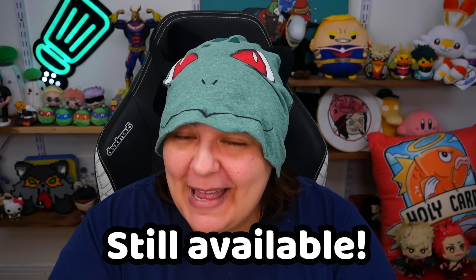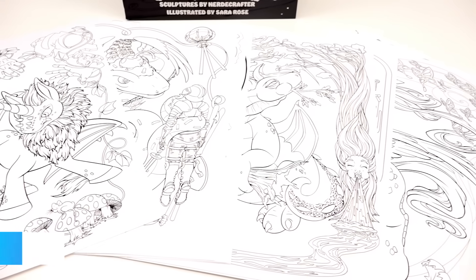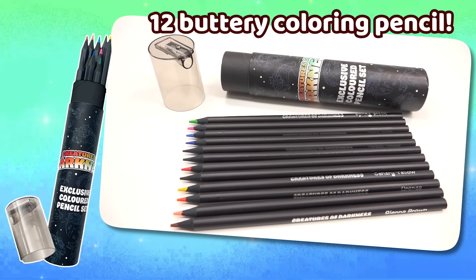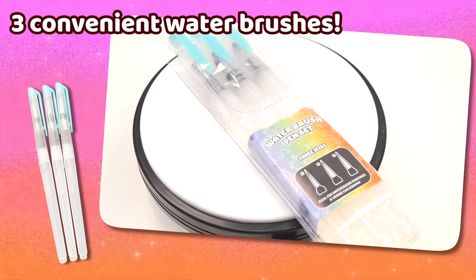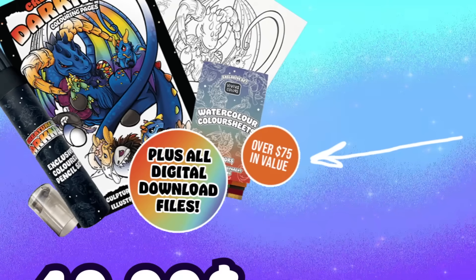My coloring book is still up for grabs — did someone say unicorns? Dragons? Evil burb? Introducing the Creatures of Darkness coloring book set. You get a folder of 22 illustrations printed on cardstock, done in a Disney villain fashion inspired by my own sculptures. 16 gorgeous, vibrant watercolors for beginners, 12 pigmented colored pencils, washi tape, and water brushes — all for only $39.99, or a digital copy for $22.99. Both together are $49.99 for a $75 value.